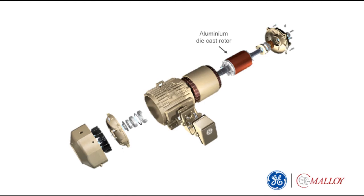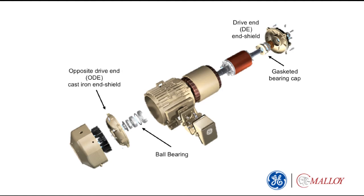At the center of every electric induction motor is a rotor suspended within a stator embedded with copper coils, lubricated bearings, and end shields sealed on either end of a frame to hold the rotor in place.